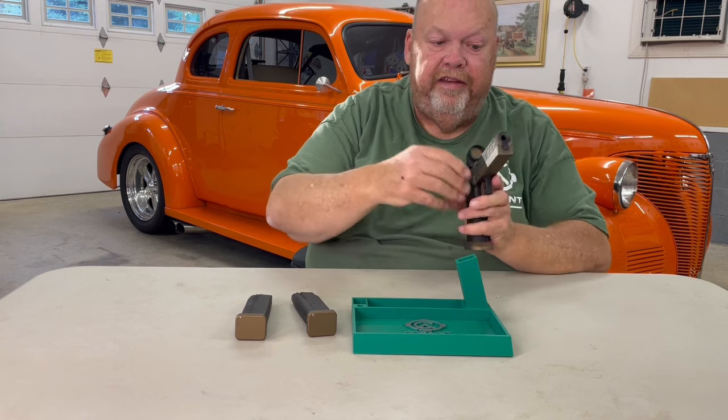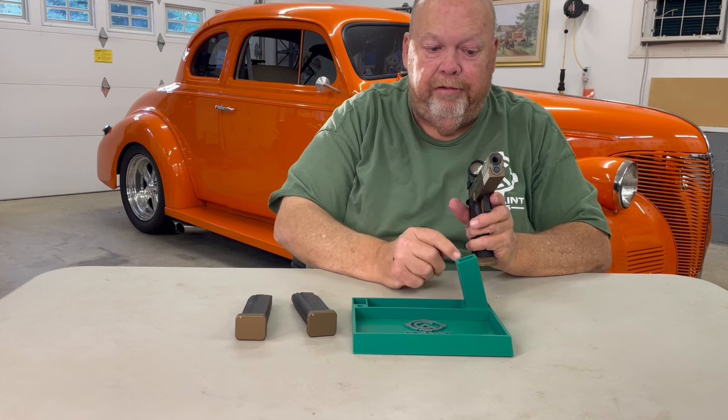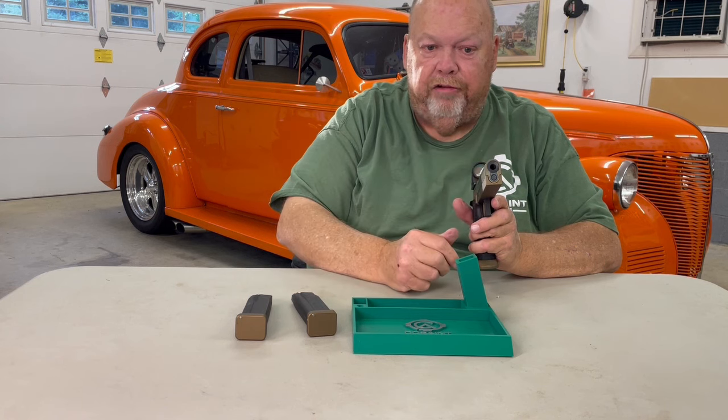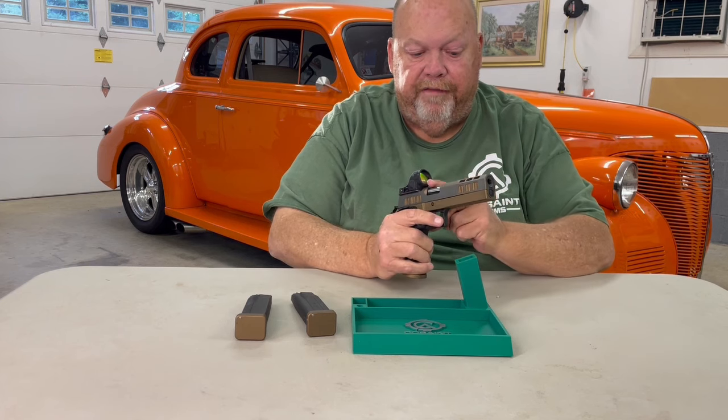We'll start at the front. This is a five inch bull barrel. It's a cart barrel made right here in Shalote, North Carolina. It has an 11 degree muzzle crown. It is flush fit, as you can see. The slide itself is a five inch.